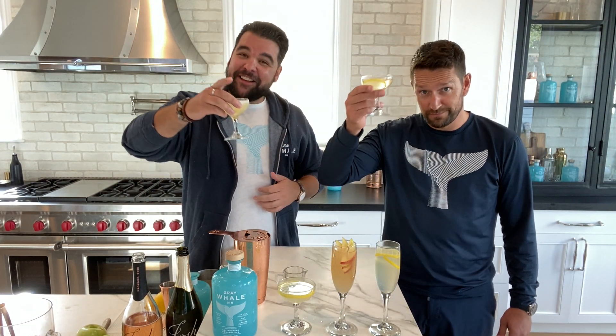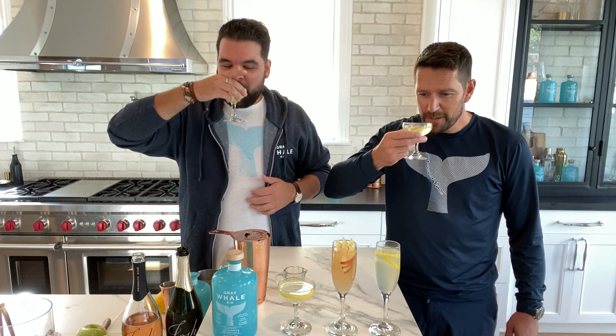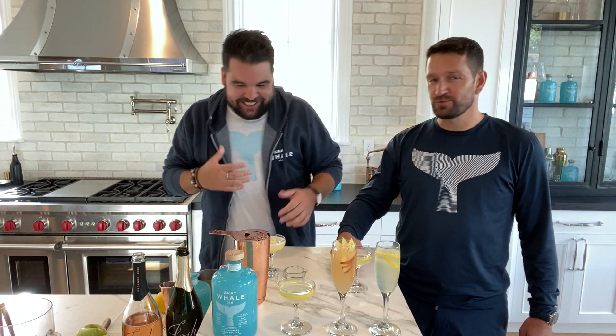Cheers, buddy. Cheers. Thank you. Thanks for having us. Man, this is delicious. It's refreshing.